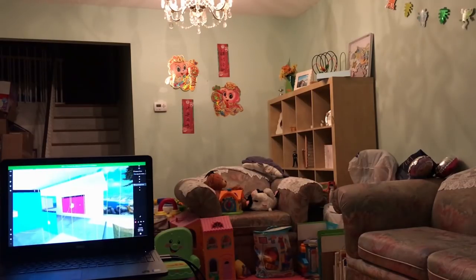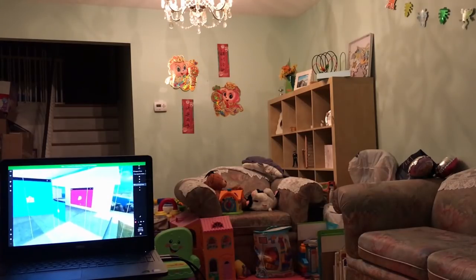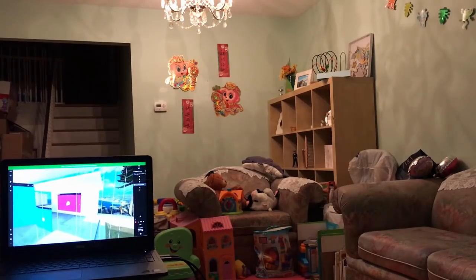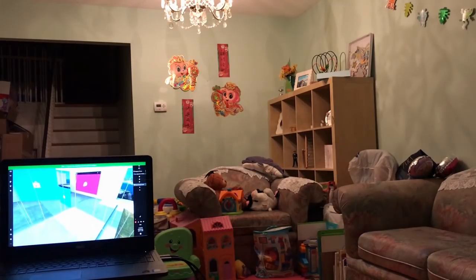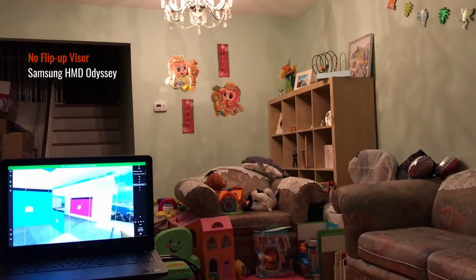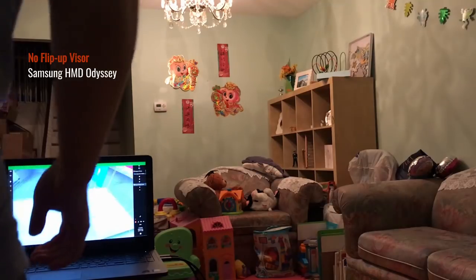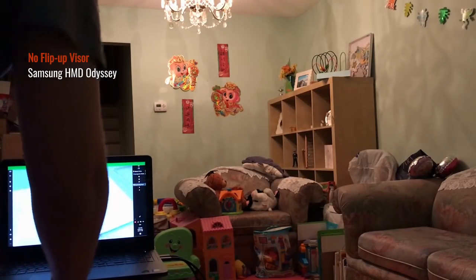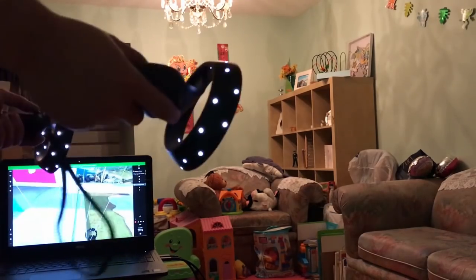My experience putting this on is that I do wish it had a flip-up visor. I find it a little more difficult since I wear glasses — without a flip-out visor I have to be really careful when putting it on. I'll just stand to the right side here.